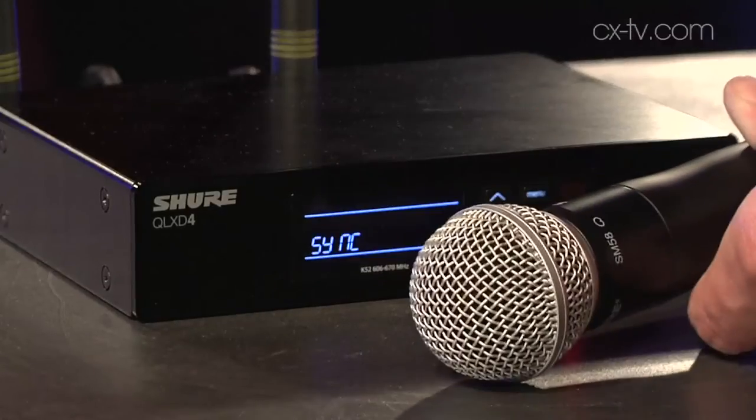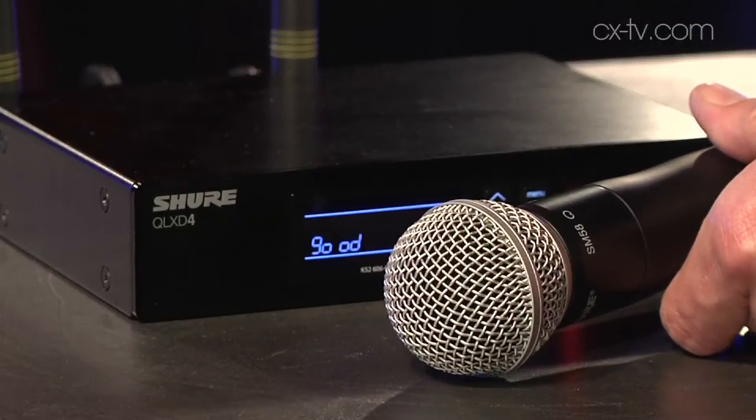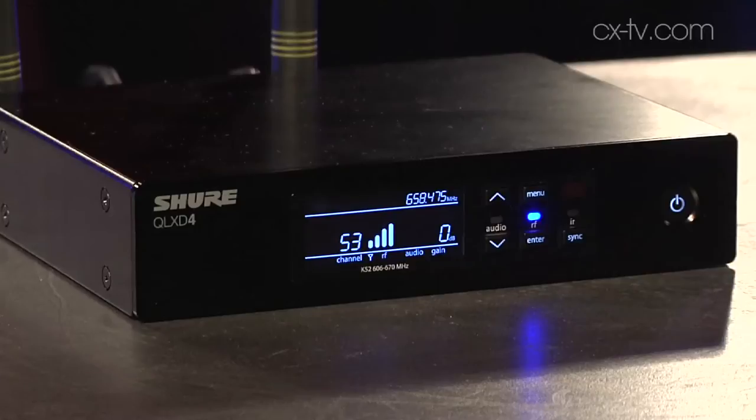It's got all the advantages of really easy setup, and the chargers are great. It's worth noting that the chargers for QLXD and ULXD are the same. There are a couple of new chargers added to the line as well — there's a USB charger for the battery. So there are good options for not turning over batteries every show.